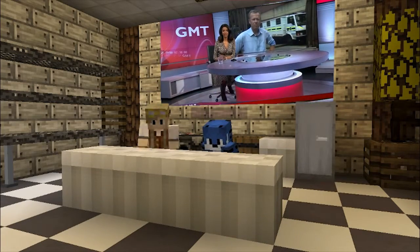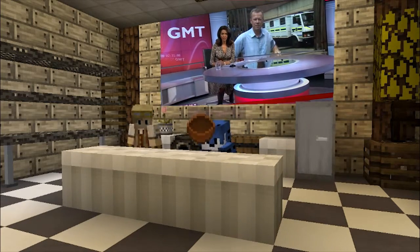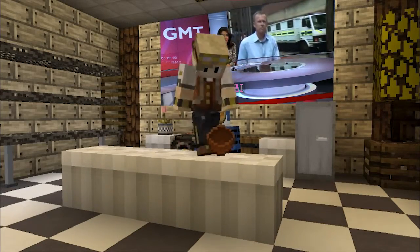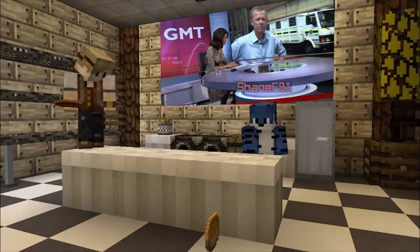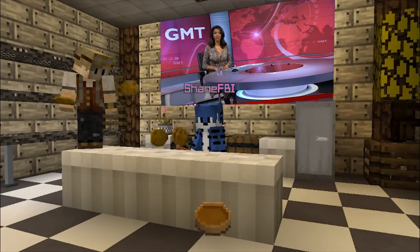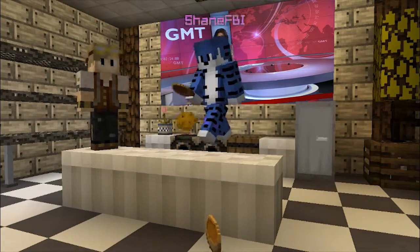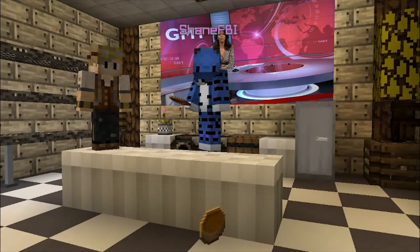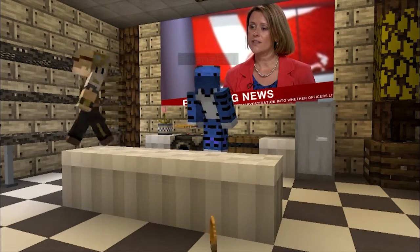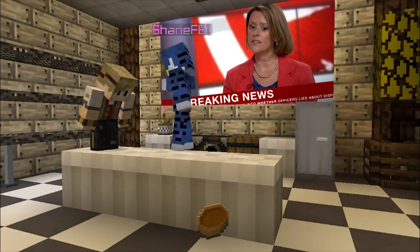First off, you gotta take a bowl. Then you gotta throw — okay, bowl first. No, take the bowl — then you gotta put some cornflakes in the bowl. No no, we take the cornflakes — listen, you take the bowl and put it in.